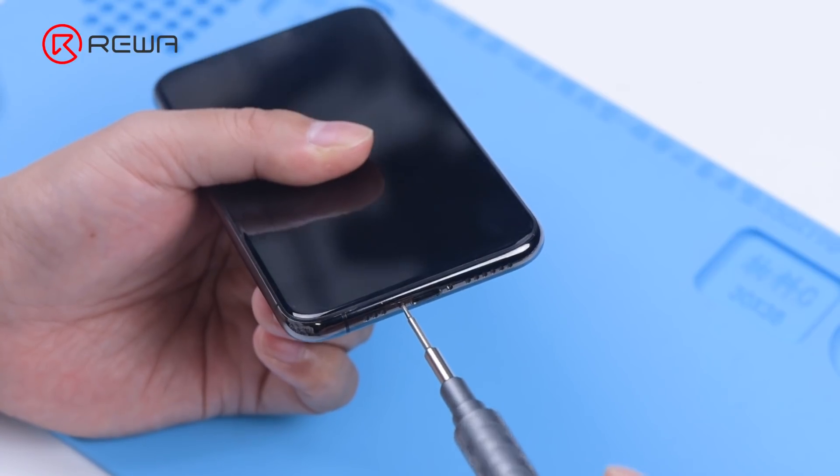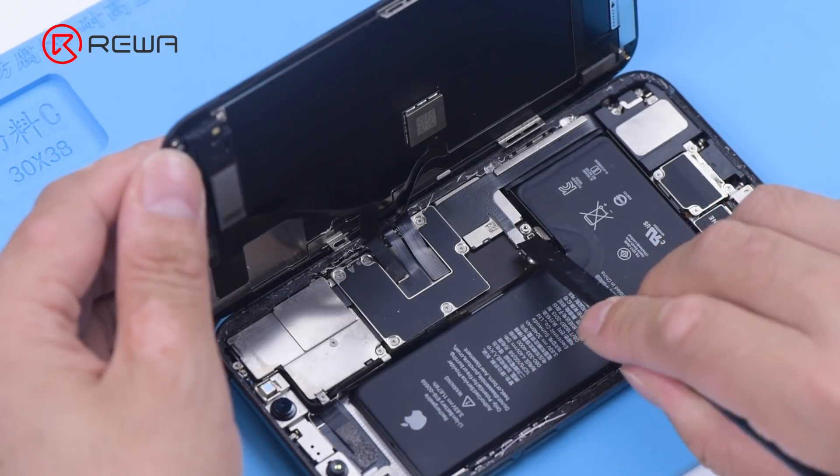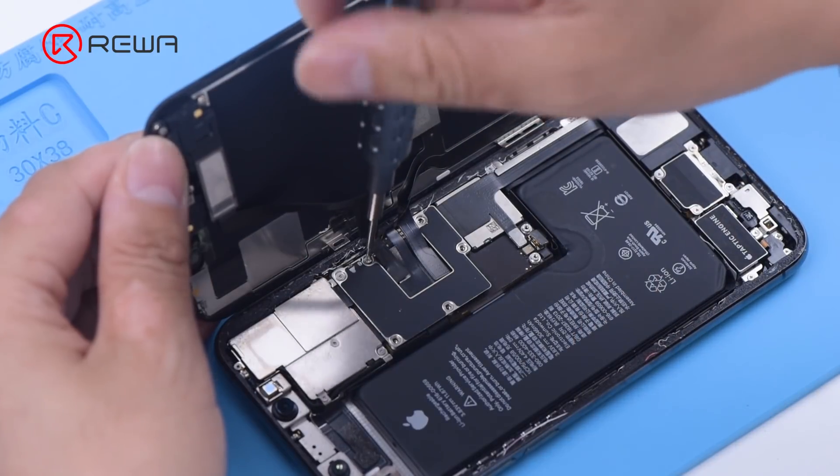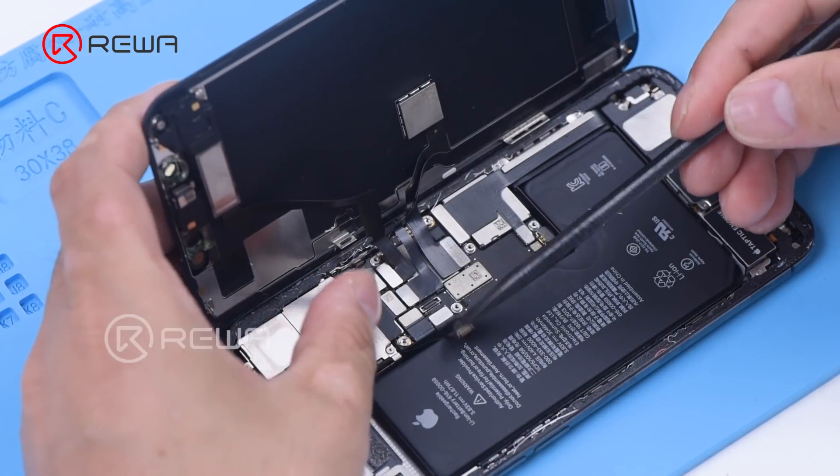Then we disassemble the phone. Remove the shielding covers and disconnect the battery. Disconnect the front camera flex cable.